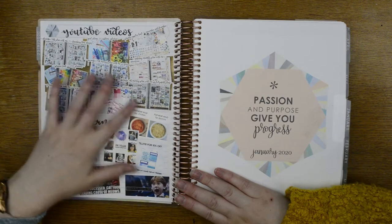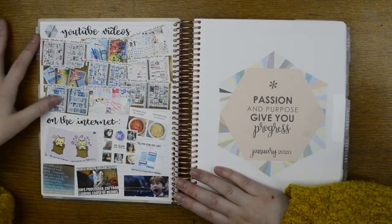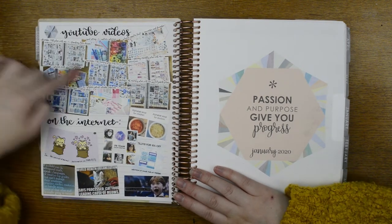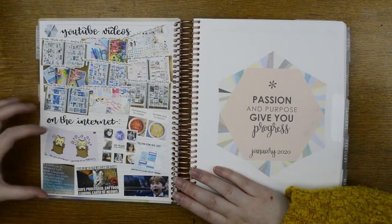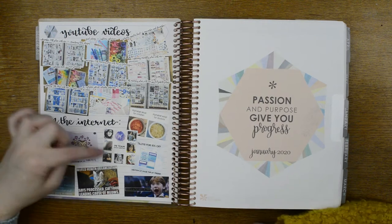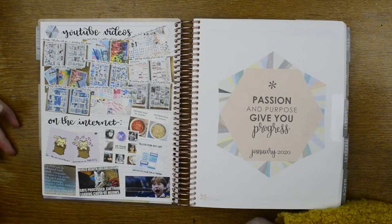On these pages I always just put my YouTube videos because I don't really put them anywhere else and they take up a lot of my life. I love doing them but they take time. I've started to put my YouTube videos here, and then just some memes. I was again part of Anna's PR team so I put the PR team sticker there, and my freebie, and then just some memes and stuff.